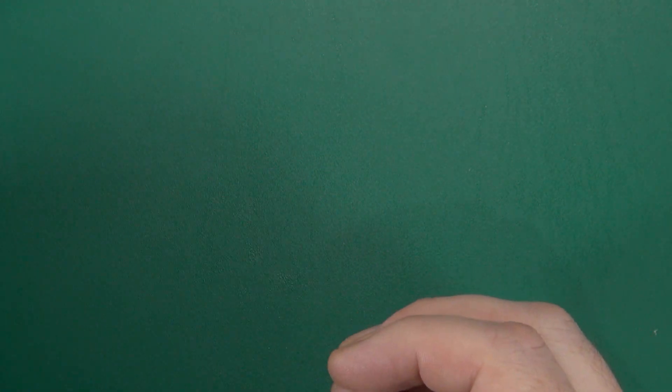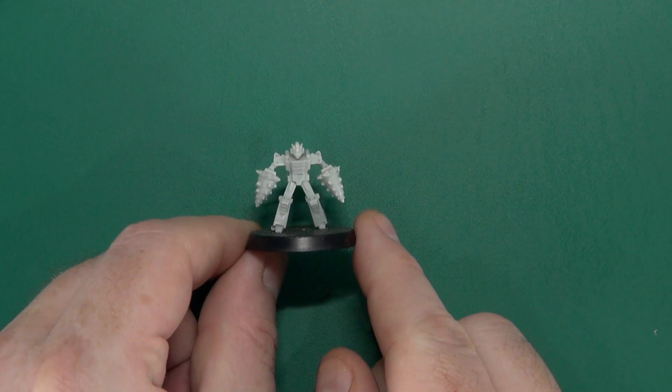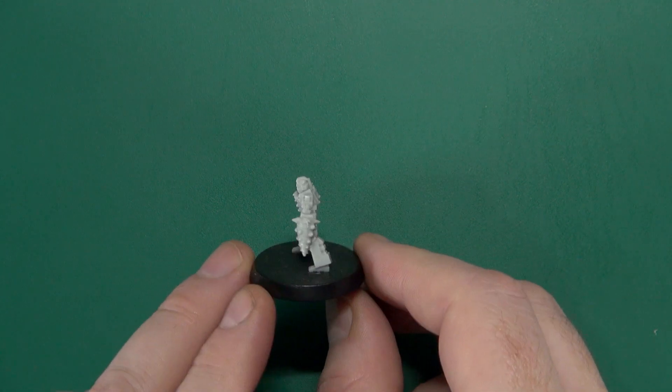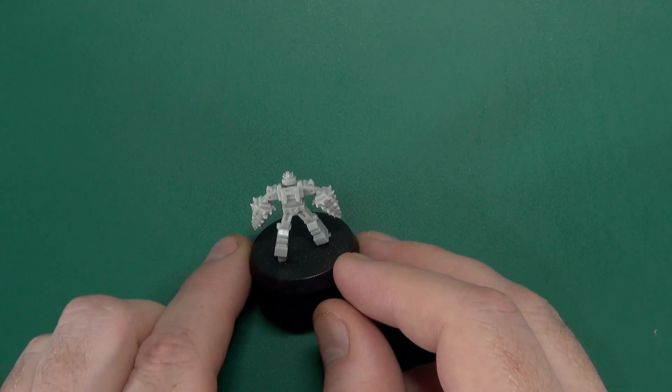The big bots are accompanied by four smaller sins. We have Faultline — a simple one-piece model, just straight on the base and away you go.